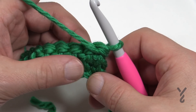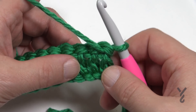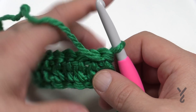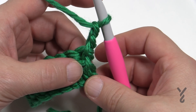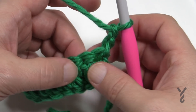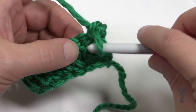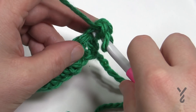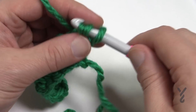Now we're going to turn our work. Here's my tip: it says to chain two which counts as a half double crochet, but I'm going to tell you it doesn't work for me. Whenever I chain two and count it as a half double crochet I always miss a stitch and end up turning my squares into triangles. So let's chain two but not count it as a half double crochet. Instead I want to play in the horizontal bar. When I come straight down, the horizontal bar is the second one in — the top one is the normal stitch, but this one here is the horizontal bar. So I wrap the hook and go into that bar, isolate it in front of the project, yarn over, pull through, then pull through all three loops.